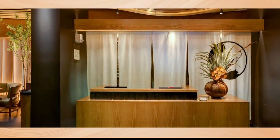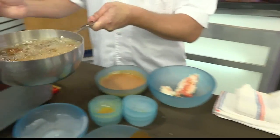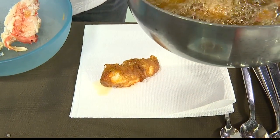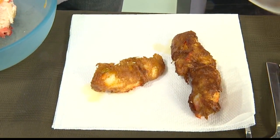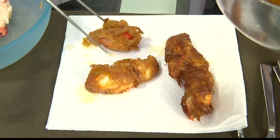Almost done, and these are generous portions. Okay, it's a Valentine's Day special on Wednesday, $160 per person. Reservations are limited but still available at Nobu. And it's not located in Waikiki — it's out in Ward Village. We've been there just over a year now, and it's proved to be quite a fun experience. We get a lot more local crowd — it's nice to have familiar faces and build relationships rather than being in such a transient tourist area.